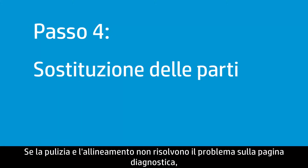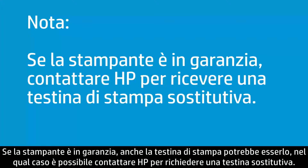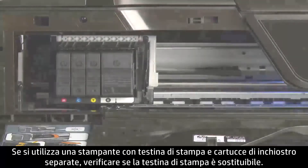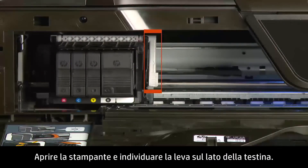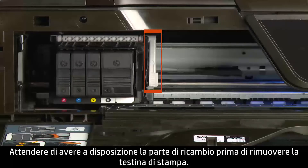If cleaning and alignment did not fix the problem on the Diagnostic page, the next step is to try replacing parts. If your printer is in warranty, your print head might be too, and you can contact HP for a replacement. Visit hp.com for more information on warranty replacement. If you have a printer with separate print head and ink cartridges, see if the print head is replaceable. Open the printer and look for a lever on the side of the print head — a lever indicates the print head is replaceable. Wait until you have a replacement part to remove the print head.